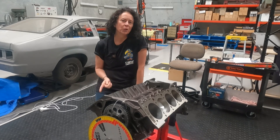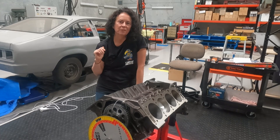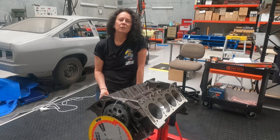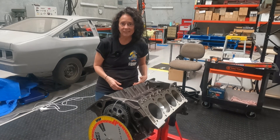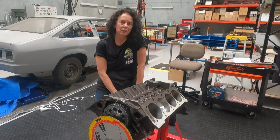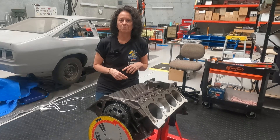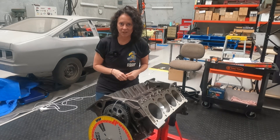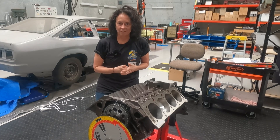I also posted a question on a Holden 308 Facebook group asking what else could cause those five degrees of advance if the cam checked out. Most comments were about verifying I was dialling in the cam correctly, which gave me confidence that we had done it right — that pretty much ruled out potential cause number three: something totally wrong with our measurement procedure. I also learned it is not unusual for crankshaft keyways to be slightly off due to casting variations, and a common suggestion was to remove the crankshaft timing gear and retard it to the negative-four keyway to compensate for the mystery extra five degrees of advance.